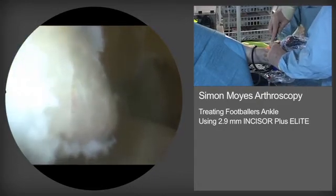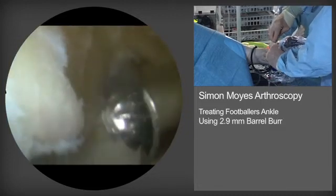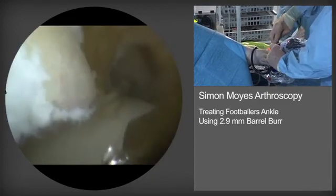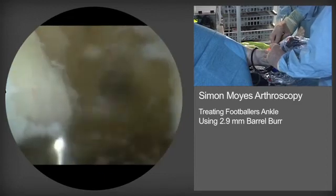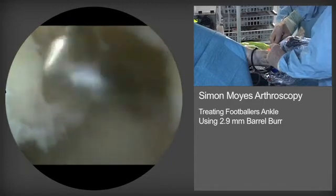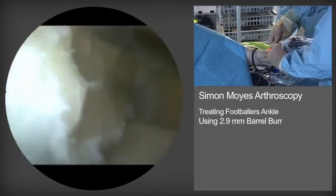The burr is being reintroduced now. We're viewing across the distal tibia anteriorly with the 30-degree arthroscope angled. The last remnants of the tibial spur are being resected.